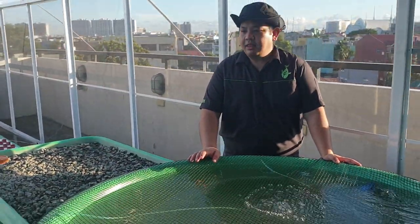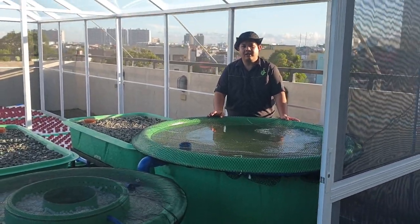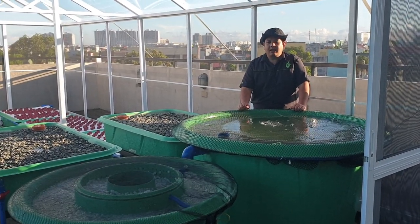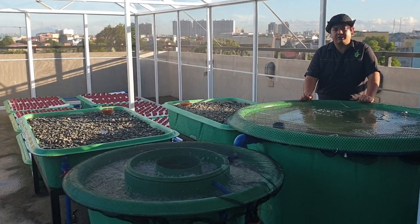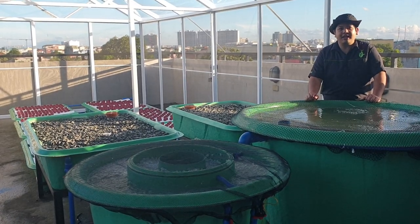Again, if you have questions on aquaponics, don't forget to like, share, and subscribe to my channel. We also have monthly webinars and we will post our schedules on our Facebook page. Thank you so much for watching.